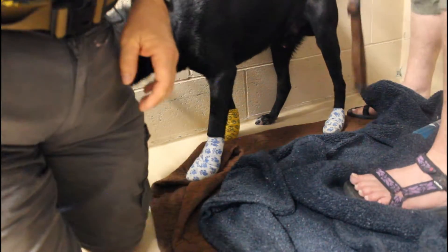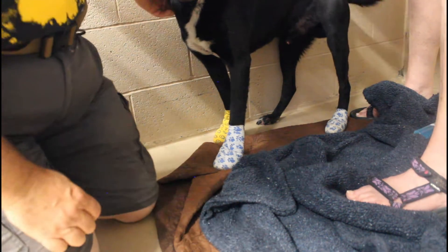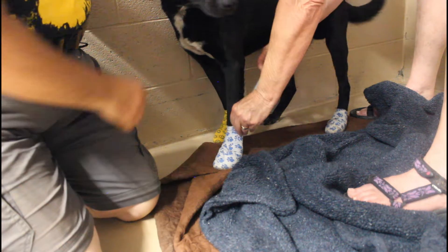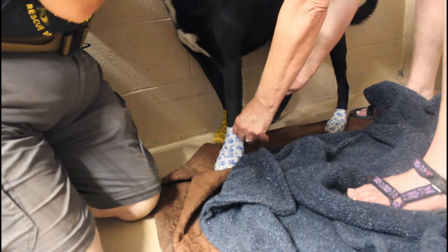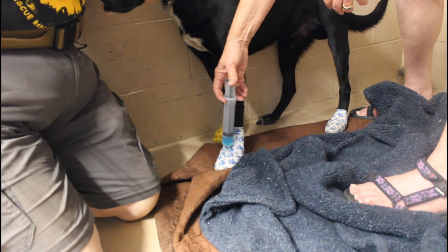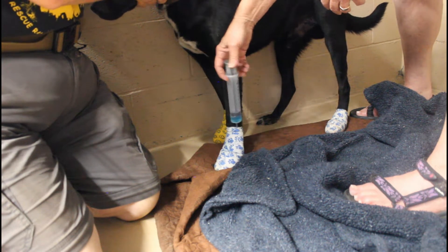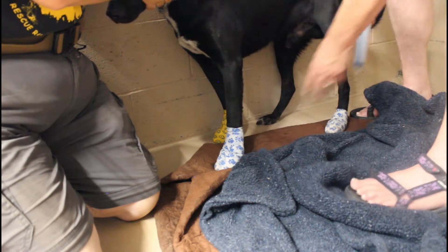Do you want to put silvadine on his wounds so it doesn't stick? This stuff can still stick a little bit. If you just stick it in there, it starts to kind of squish around and spread over the wound. Yeah, get some more.